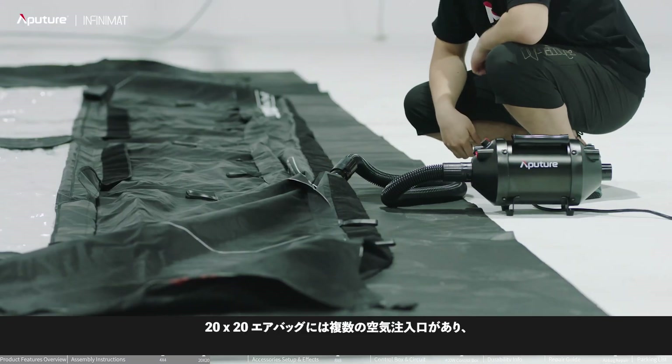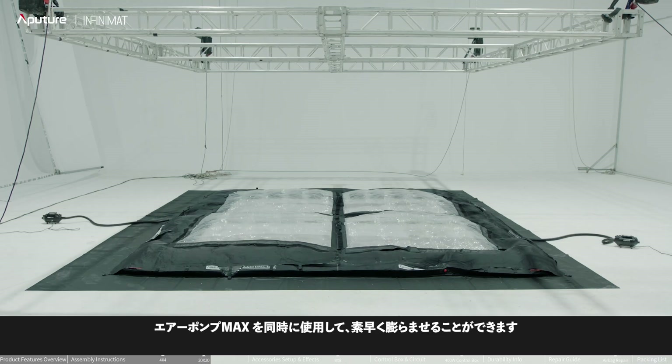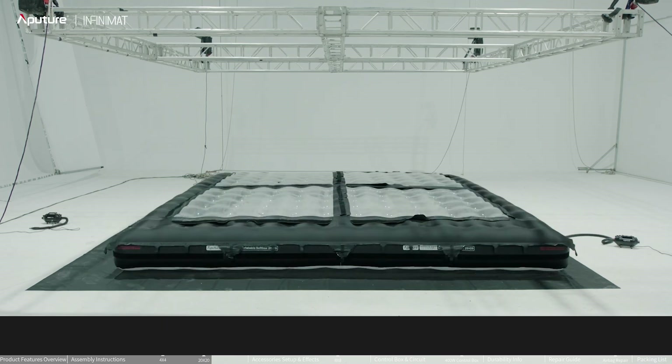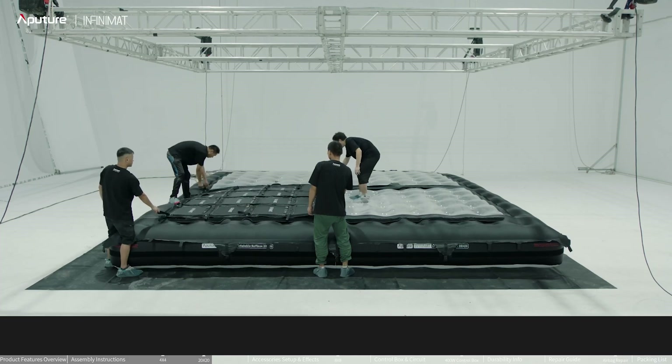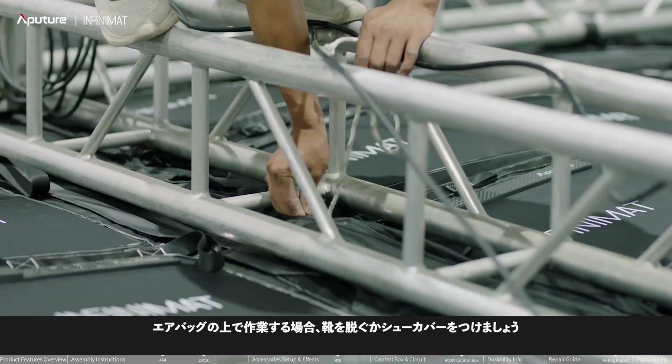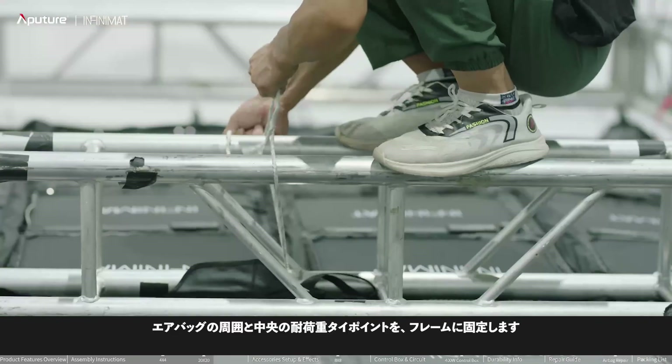The 20x20 airbag has multiple inflation ports, which speeds up the inflation process. Install four 8x8 light panels onto the airbag. Wear shoe covers when working on the airbag. Secure all load-bearing tie points around the airbag and at the center to the frame.